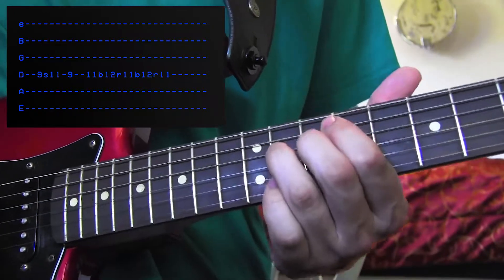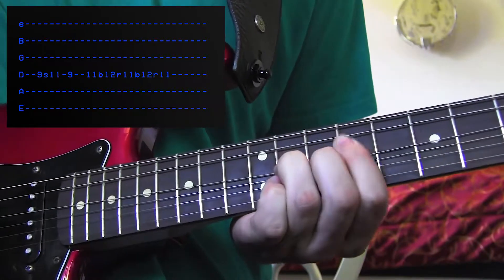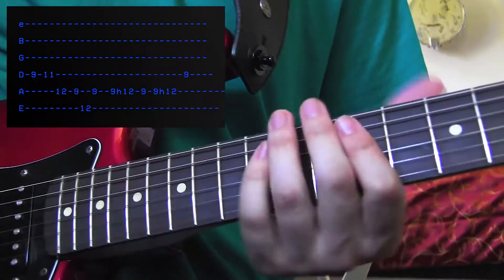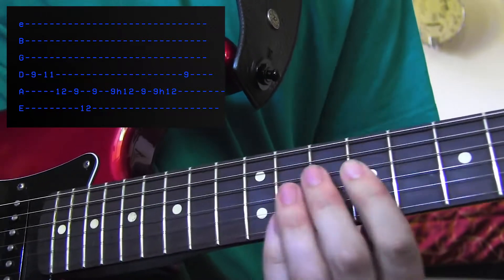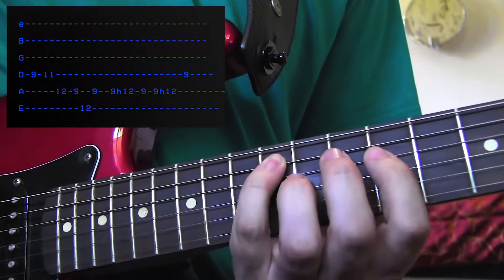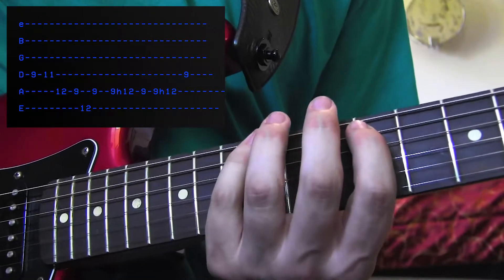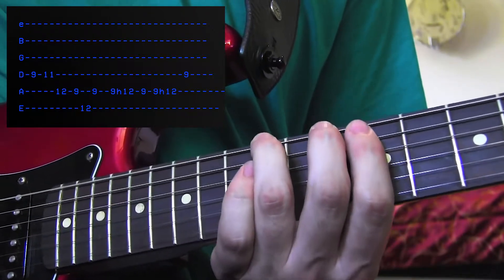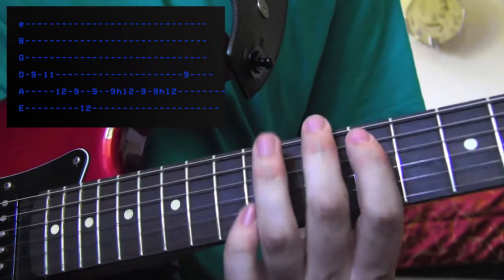So it sounds like this. I'm so glad you treated yourself because you were good. Now for the next part, get your first finger on the D string on the 9th fret. You're going to go 9, 11. Now use your pinky to go down to the 12th fret of the A string — 12, 9 on the A string — and I usually use my 3rd finger on the E string on the 12th fret. Back up to 9 on the A string.